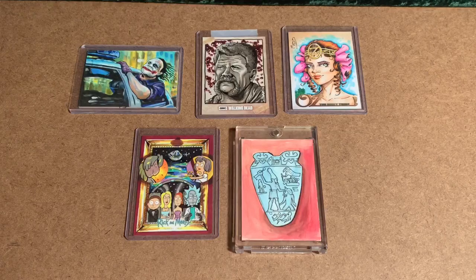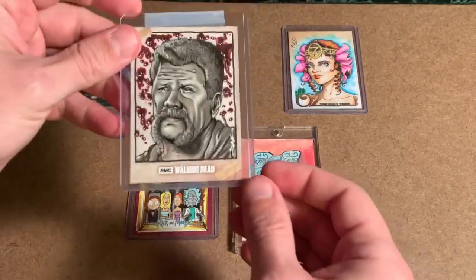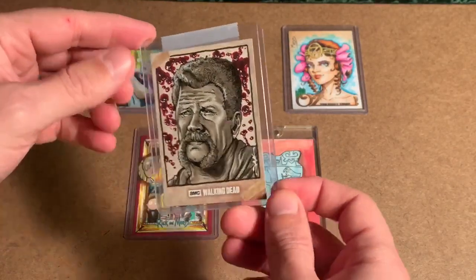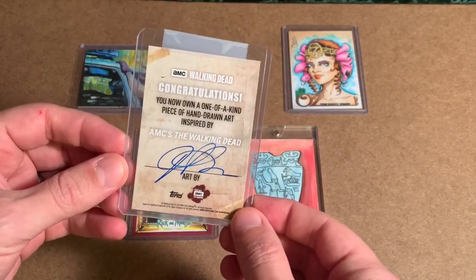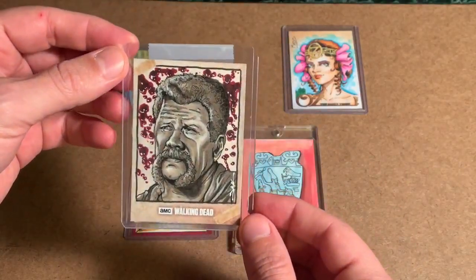Also an artist proof is this Walking Dead sketch of Abraham by Jim Kyle. What makes a Topps artist proof interesting is that there's actually no signifying stamp or sticker anywhere on it to say it's an artist proof. But this was purchased directly from Jim Kyle on eBay.